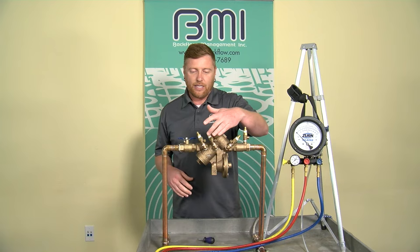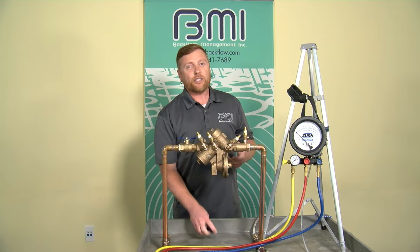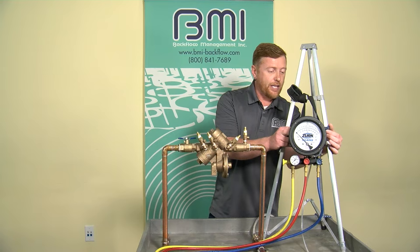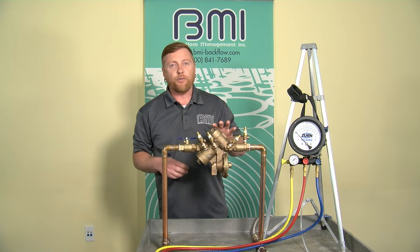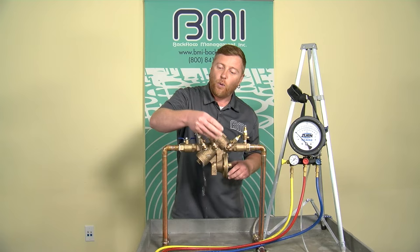I'm going to observe the condition of the assembly — I always look for possible leaks in test cocks, a possible leak in valve packing, and maybe a relief valve that's already open, or a wet spot underneath. One thing I always recommend is to make sure all needle valves are snug on the test kit before we start. Then I'm going to flush the test cocks to eliminate any foreign material and make sure we have supply pressure at each fitting.